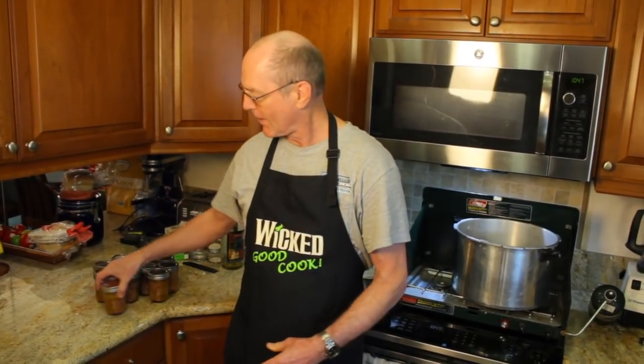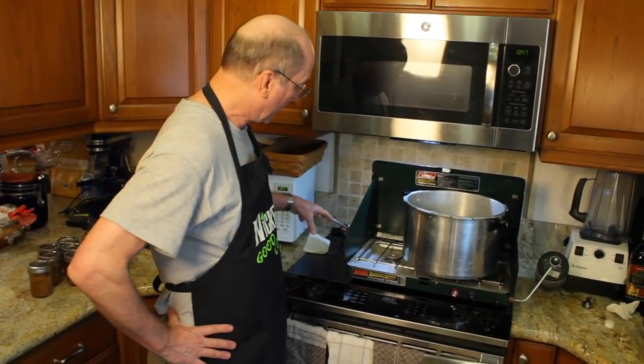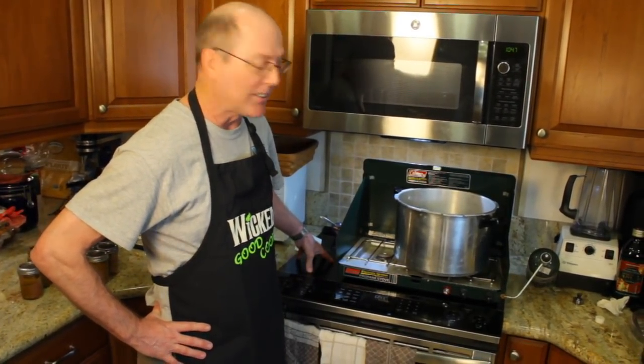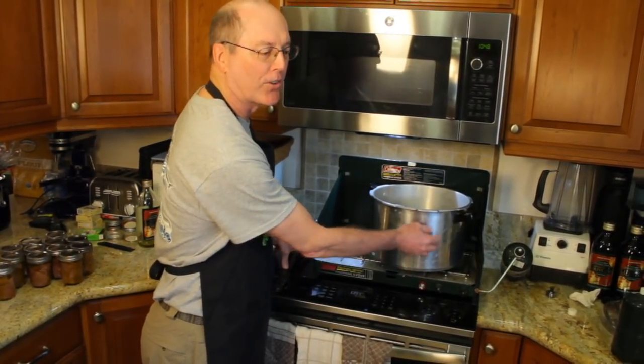So now we've got the jars done — habanero, olive oil, tuna, cranked down to the right pressure — and we're going to load them into the canner. You may notice I've got it sitting on a camp stove here. That's because this is an induction range that works based on magnetism, and I have an aluminum canner that's not magnetic, so I have to get the Coleman out of the garage to cook it on.